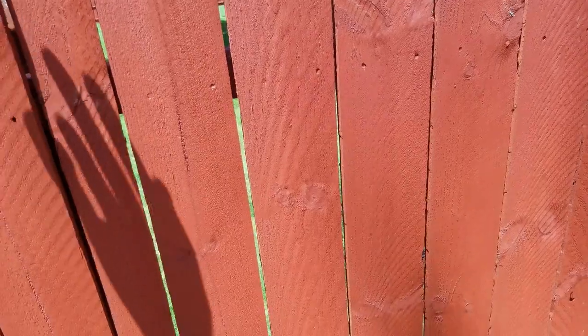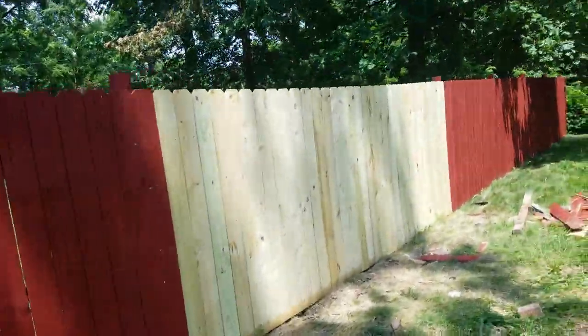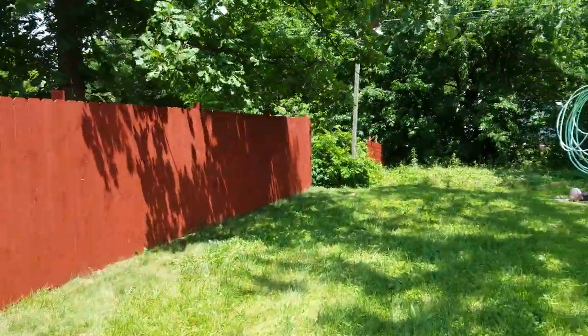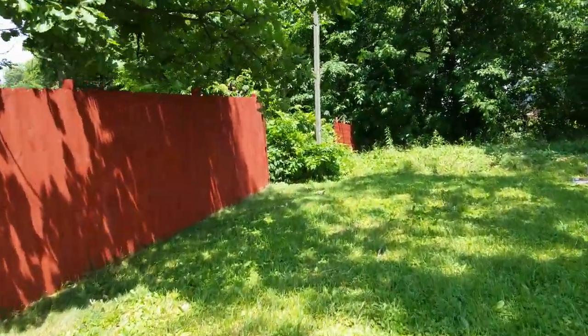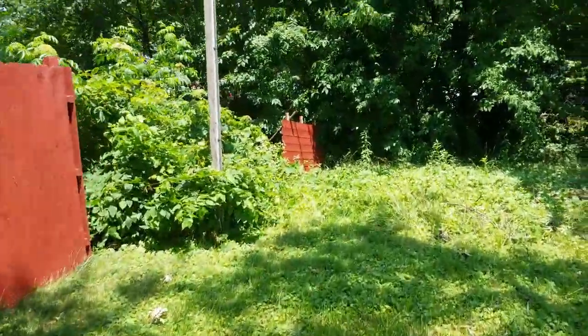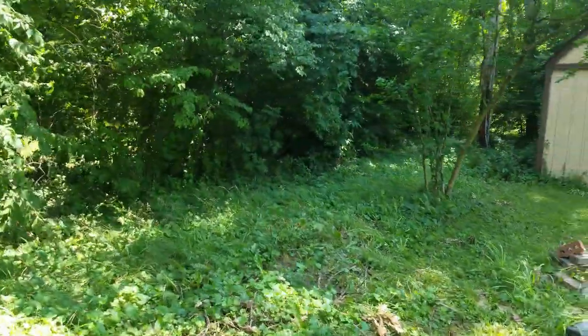I'd do a better job. Rock on. I put one down there in the alleyway. This is an old abandoned alley.